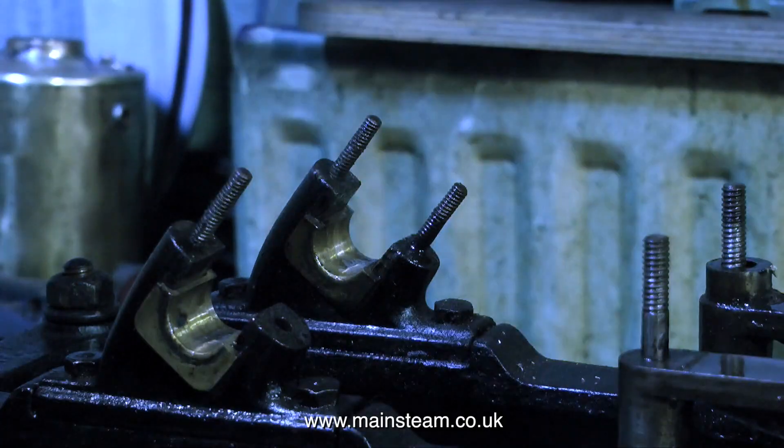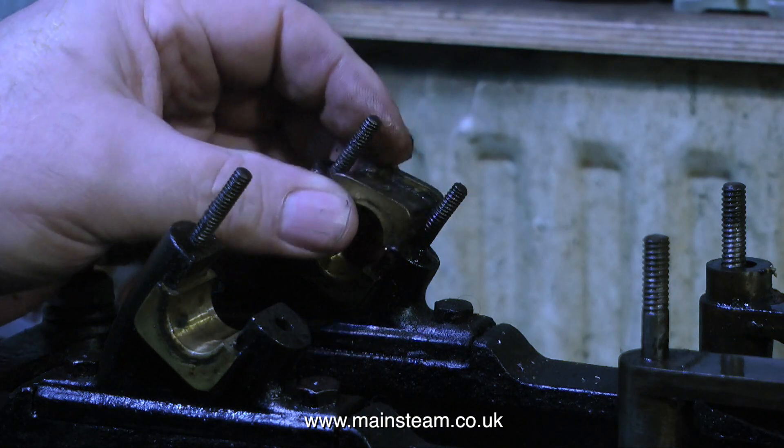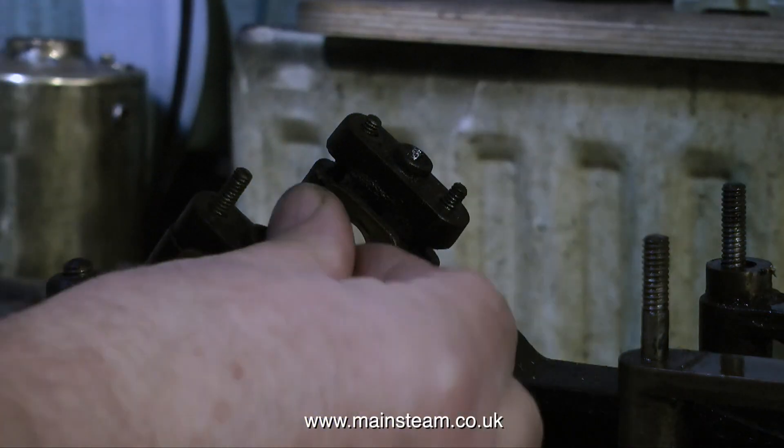Once the crankshaft, flywheel, connecting rod and valve rod are removed as one unit, the big end bearings can be temporarily refitted and held in place with just one nut.